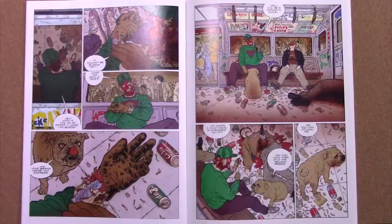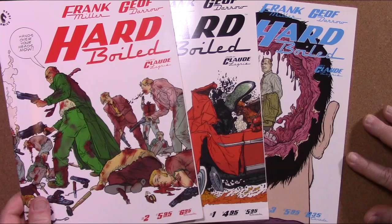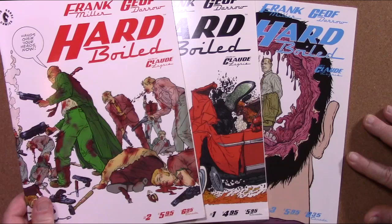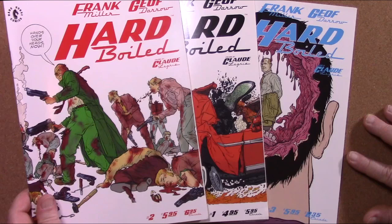It's also a milestone in the entire cyberpunk realm — sci-fi, AI, cyberpunk. It's a beauty to behold. So I highly recommend it. Check it out, see if you can find these issues, or perhaps a compilation issued through Dark Horse Comics. I hope you enjoyed this video on Frank Miller, Jeff Darrow, and Claude Legree's Hard Boiled comic book series. If you haven't already, please like and subscribe.